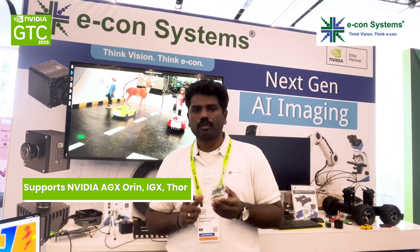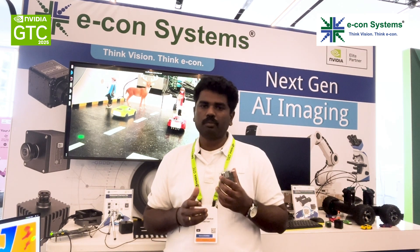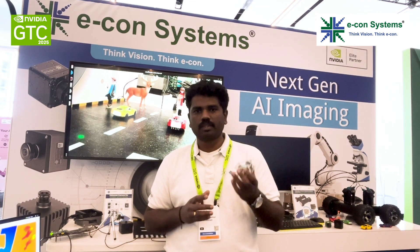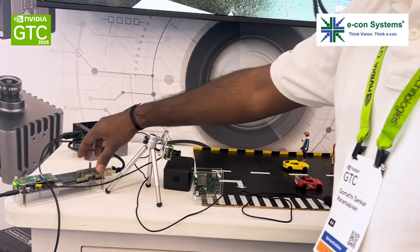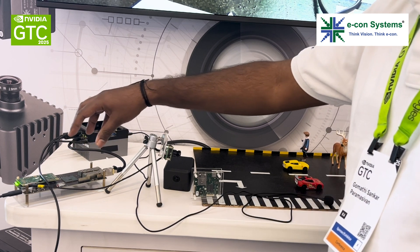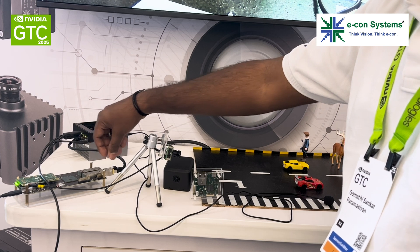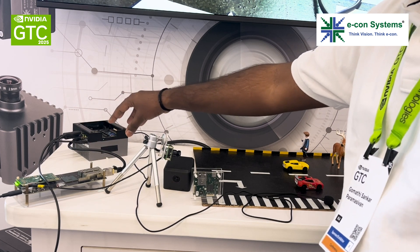If you look at OAGX Orion, IGX, or TOR, those platforms can support multiple 10 gig Ethernet interfaces, so you have a lot of bandwidth that you can utilize for your sensor aggregation. That's the PoloScan development kit — it can connect multiple cameras, aggregate them together on the FPGA, and send it over the 10 gig Ethernet.